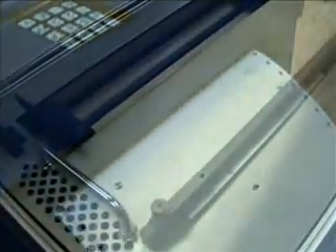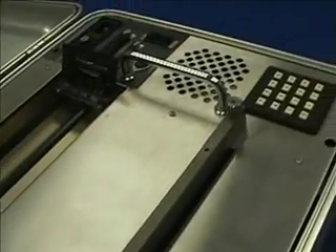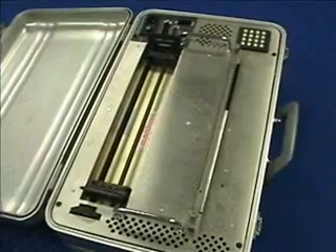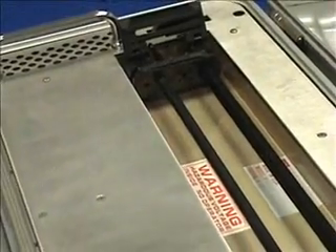We recently acquired Romeo Brailler model RB40 with serial number 10. This Romeo, first delivered in 1987, had been in continuous service for over 20 years at a well-known Boston institution — that is longer than most Braille embosser manufacturers have been in business.